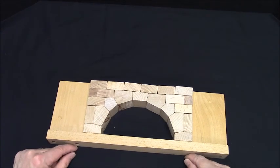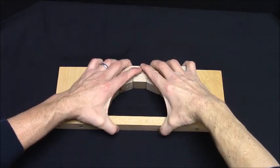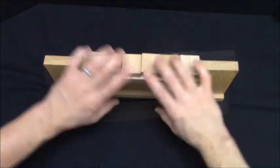We now need to get this to stand upright — squeeze really hard, pull these together, and then go upright. Maintain that pressure. There we go.